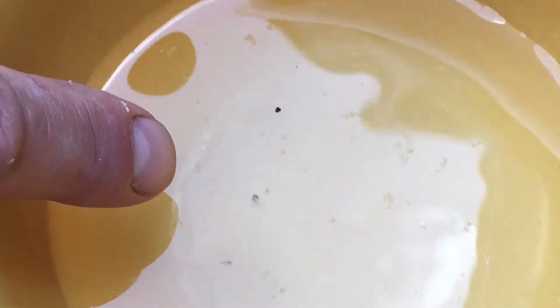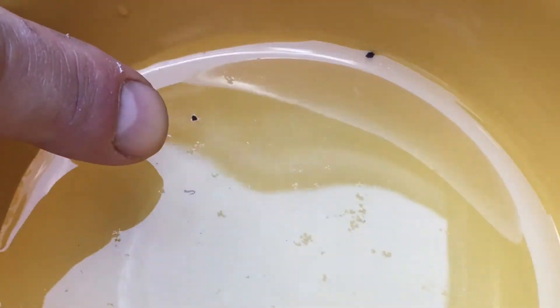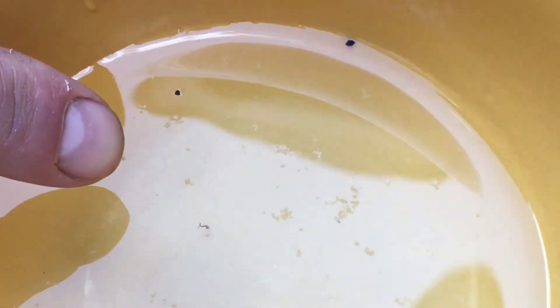You can see it moving around right there — it's a little spazzing. That's mosquito larvae, called a glass worm. That's what the goldfish will just go crazy for.